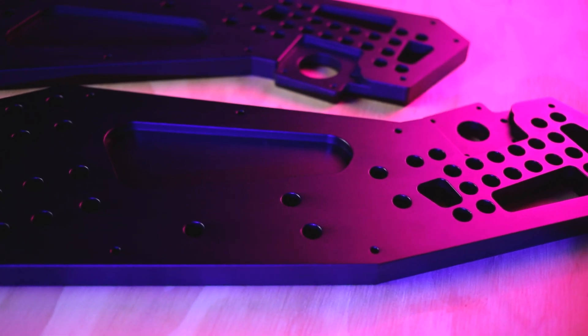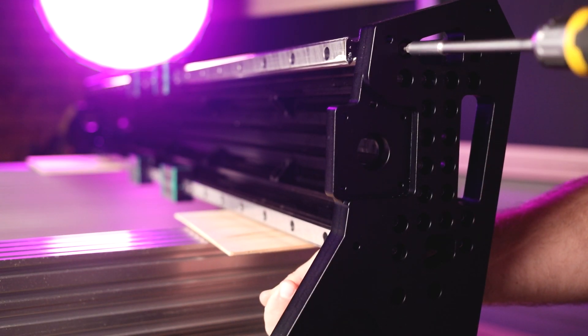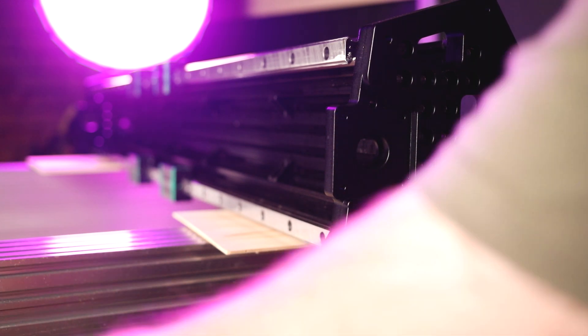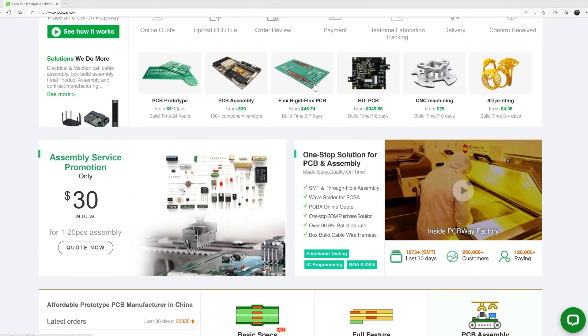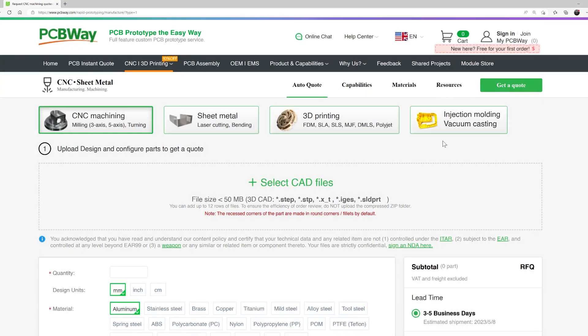Also a huge shout out to PCBWave for milling my end plates for my CNC. They have made my CNC what it is today and I wouldn't have been able to get this far without them. They milled these end plates to absolute perfection. If you're interested in other types of manufacturing processes, jump over to PCBWave because they can offer pretty much any manufacturing process you can think of.